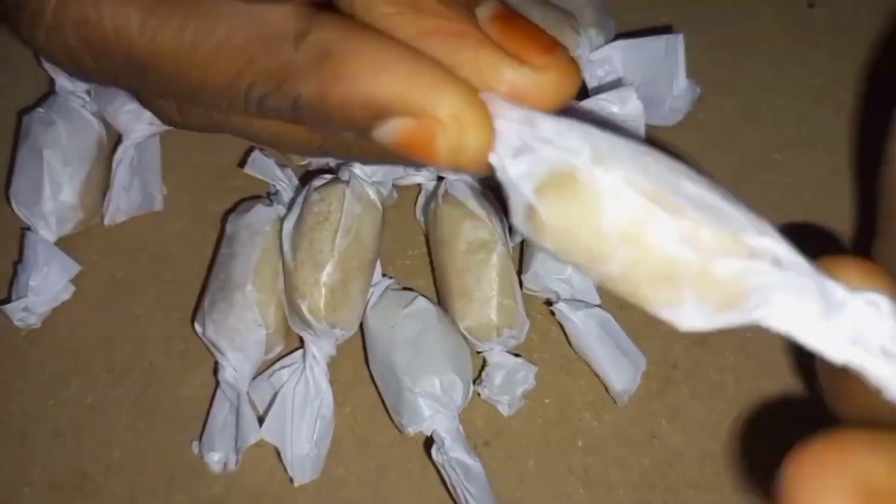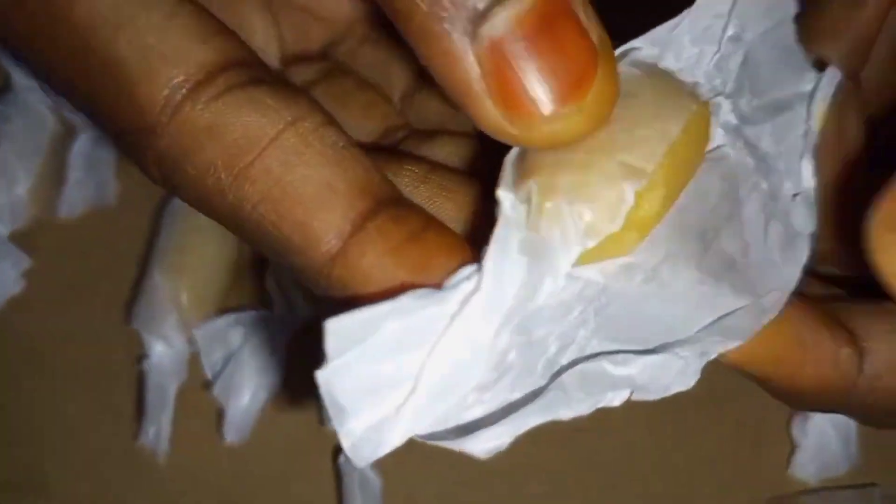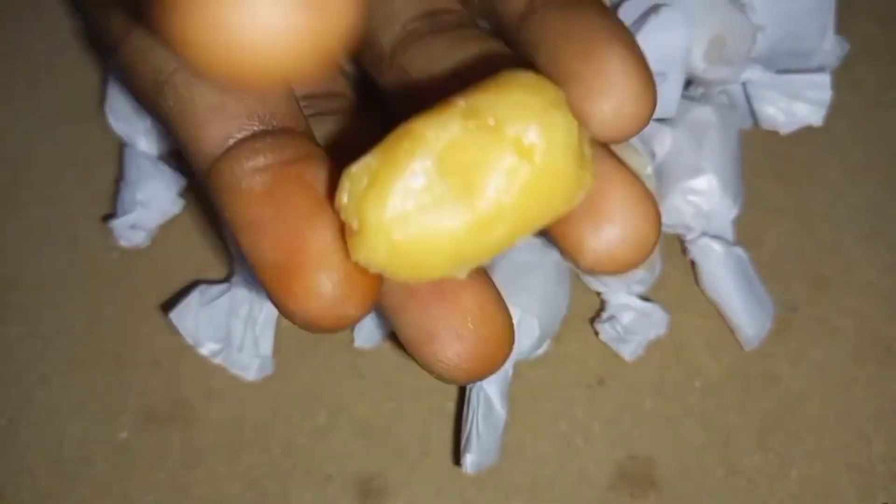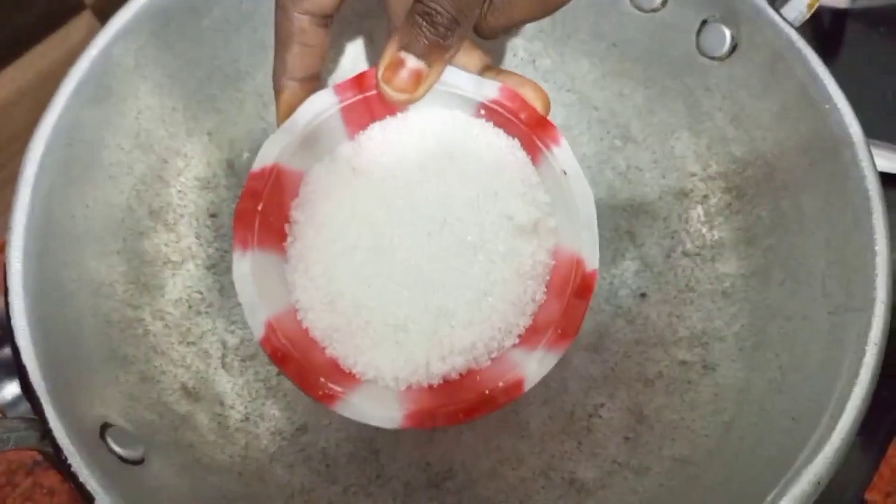We will make a sweet recipe of Kolandis. We will make a very sweet chocolate recipe. Let's go to the video. Let's start with the chocolate first.